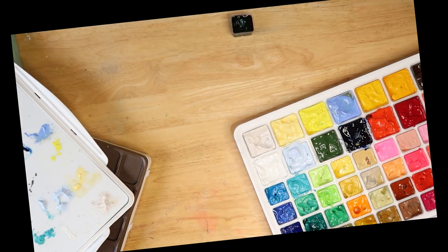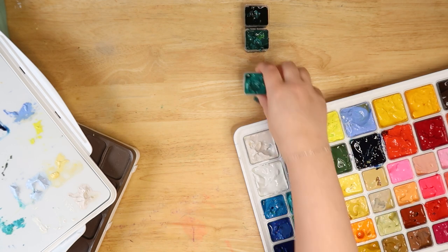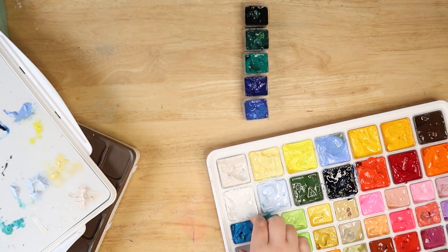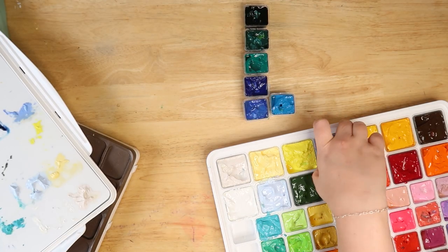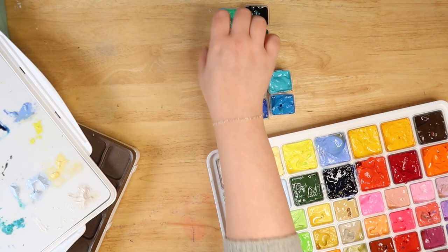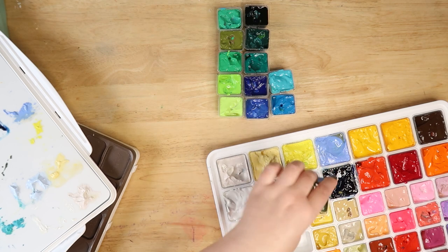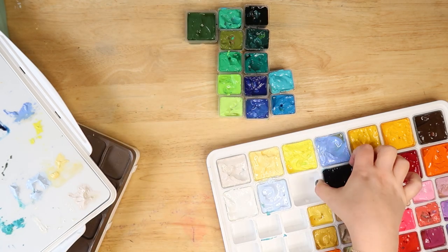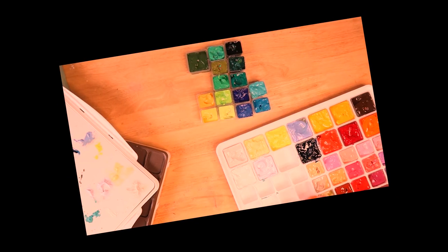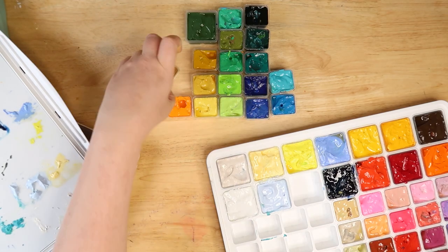I thought it would be interesting to see all these jelly paints together because I obviously have an addiction. Let's call a spade a spade — jelly paints do quite well on YouTube, so I like to review them. I want people to watch my videos and grow my audience. Some people might have a problem with that, but those people probably still clicked on this video.